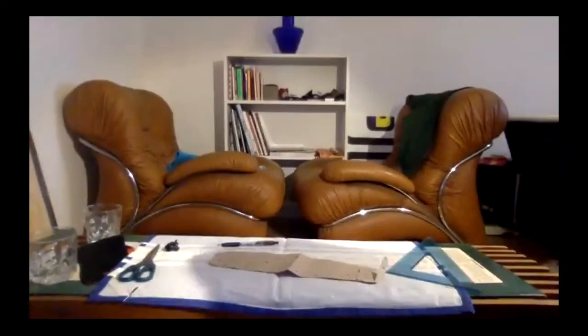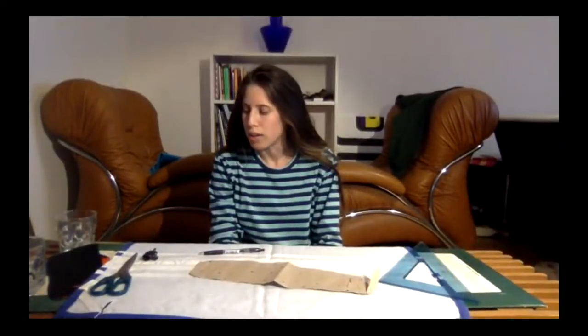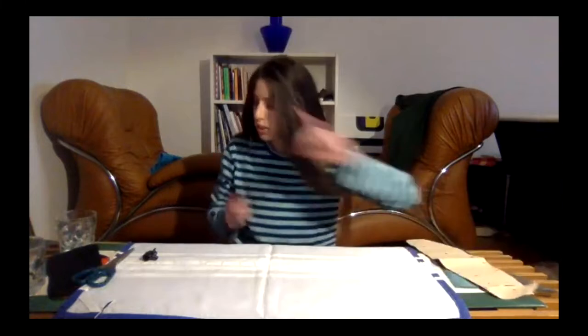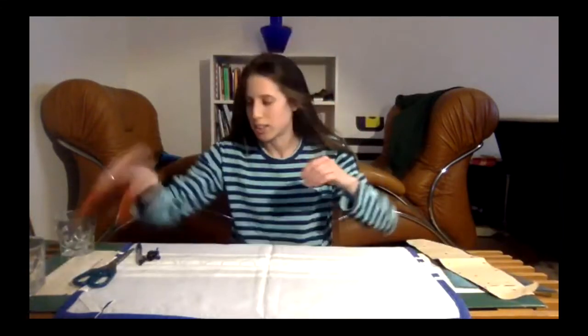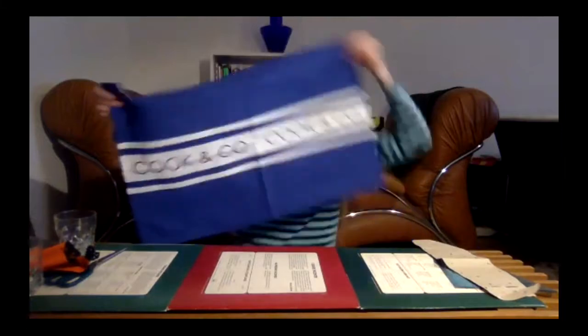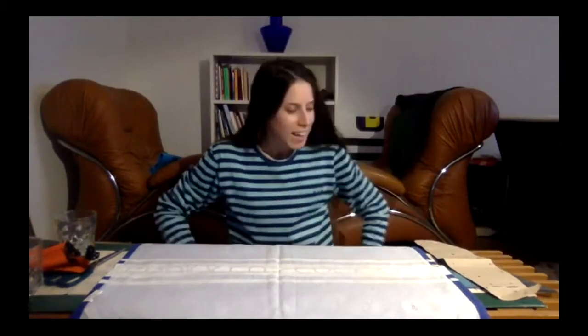Now I'm going to show you how to do the mask. I also try to do it on a little table just to show you that it's really easy to do, even if you don't have proper tools or whatever. I decided to use a towel — it's not a great fabric, I just hate it, so I said okay I don't use it, I'll just do a mask and see if it works.